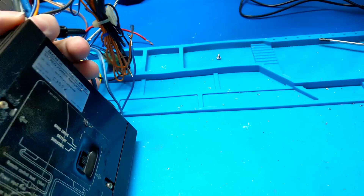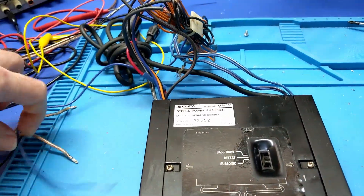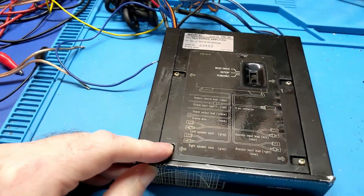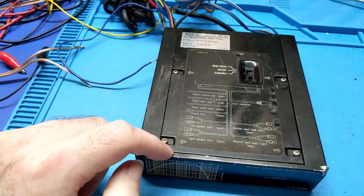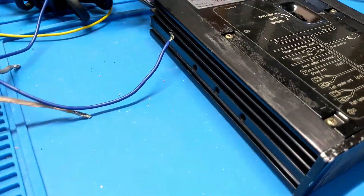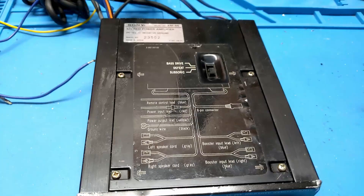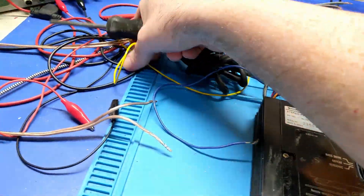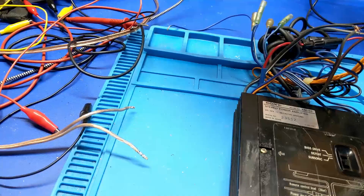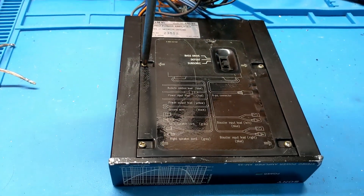I've never worked on one of these. I've never seen one of these. I don't know much about it. But at least it has the wiring diagram where everything goes. Judging by the way things look on the sides, it's probably a chip amp or a very early transistor amplifier. I suppose we shall see. It's very heavy for what it is.